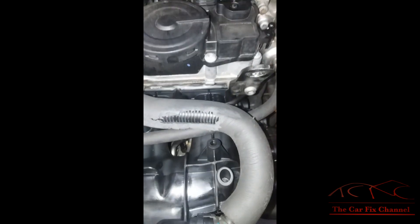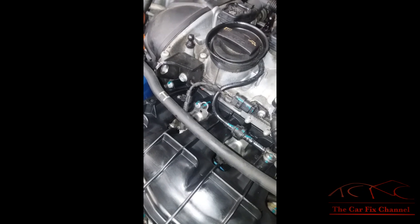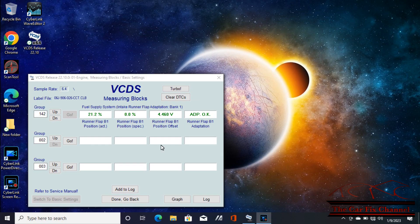I got the entire intake manifold installed and everything is connected. I need to recheck the position of the flap runners. Last time it was reading 70% and had an error. Looking at the scanner, group 142 — that's the intake manifold runners — I'm getting 21%, now down to 0%, and it says no error, so it's okay. Moving the actuator arm in and out, the position sensor changes in percentage, and it wasn't doing that before. That's a confirmed fix.